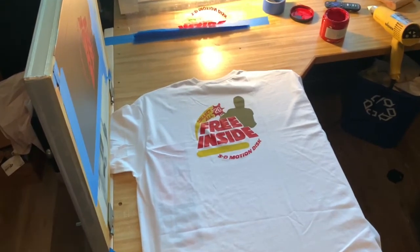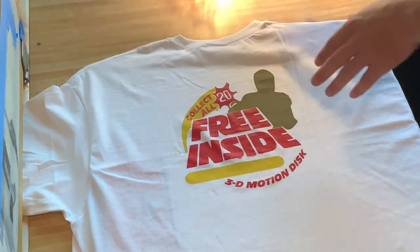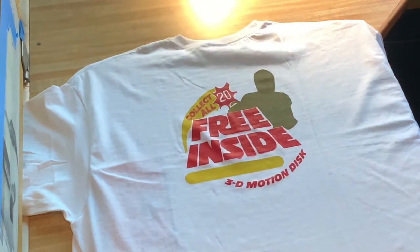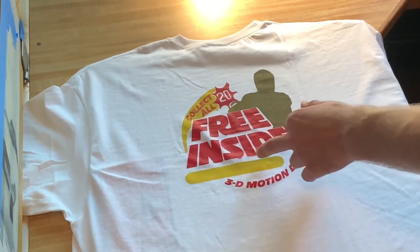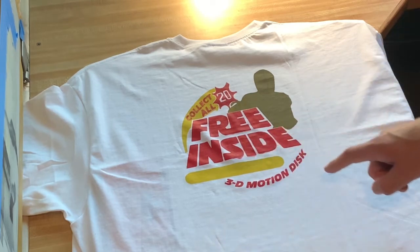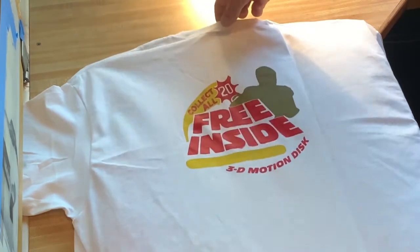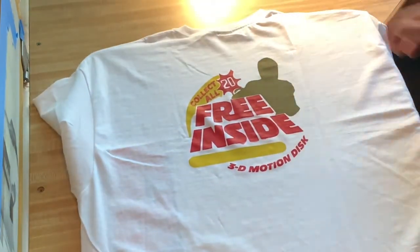Sorry — I didn't realize I didn't hit record, but we have the second color down now. Same process: I printed onto the clear acetate, did our test print, then aligned it and squeegeed it onto the shirt. I had a little bit of bleed on some of the letters, but hopefully the black ink will cover up my mistakes. If not, we'll just have to live with it — it's screen printing, that kind of stuff happens. For a homemade shirt I'm still very happy with it. Now I'll heat cure it and move on to the last two layers.